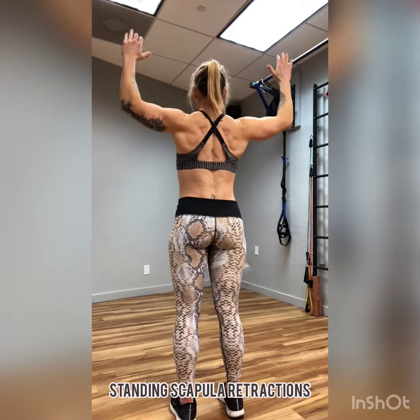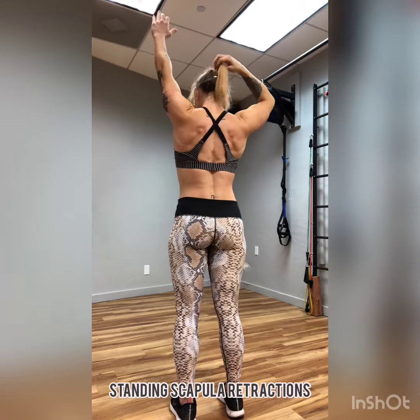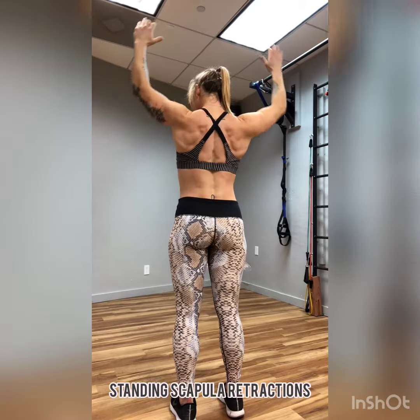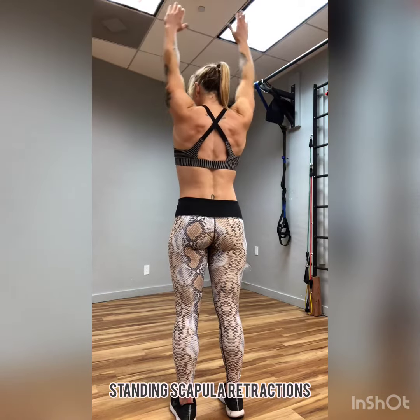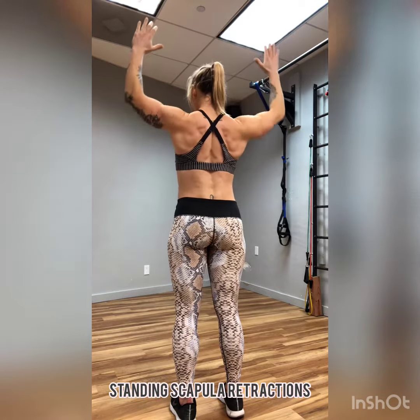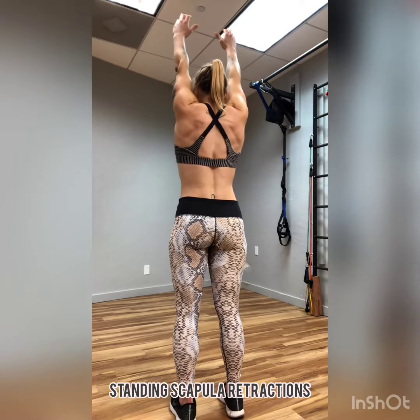Standing scapular retractions. Begin by reaching your hands up overhead. Draw the shoulders down the back and begin to actively pull the elbows down towards the side of the body. As you can see, there's a nice line being created in the center of my back, which I'll refer to as nice lovely back cleavage.